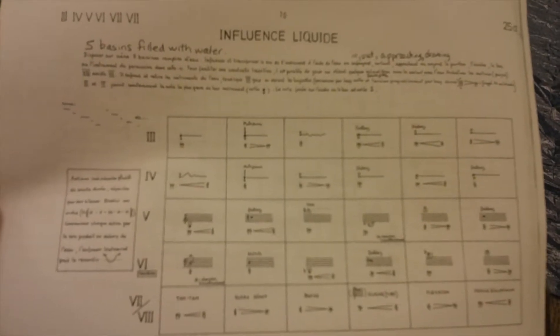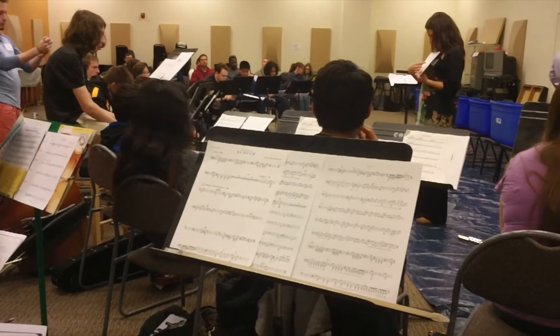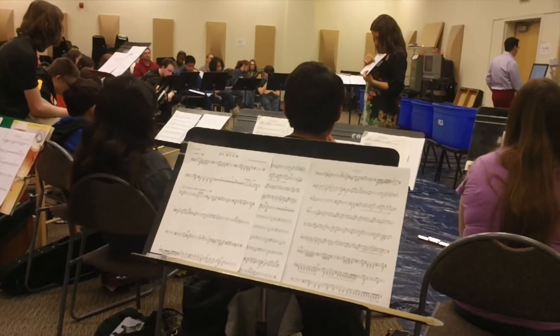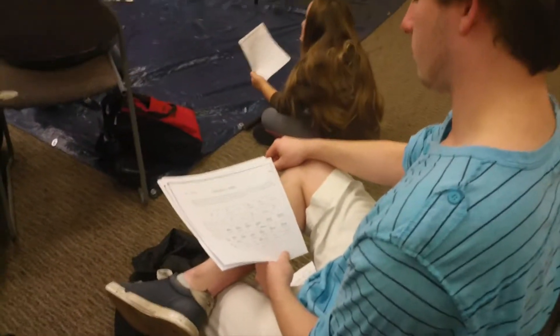Part of the challenge of working with graphic notation is trying to decode what the symbols mean in terms of creating sound on our instruments. For example, you look at the top left-hand corner and you have a note with an arrow pointing down — what are you going to do?